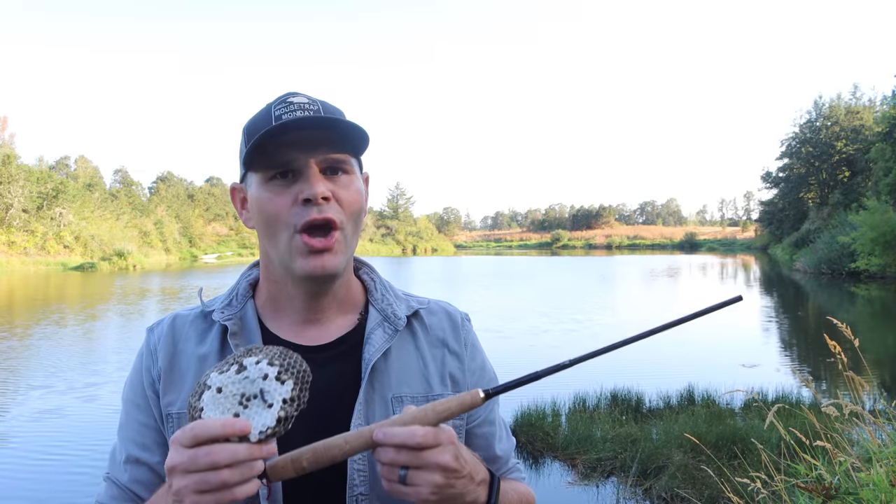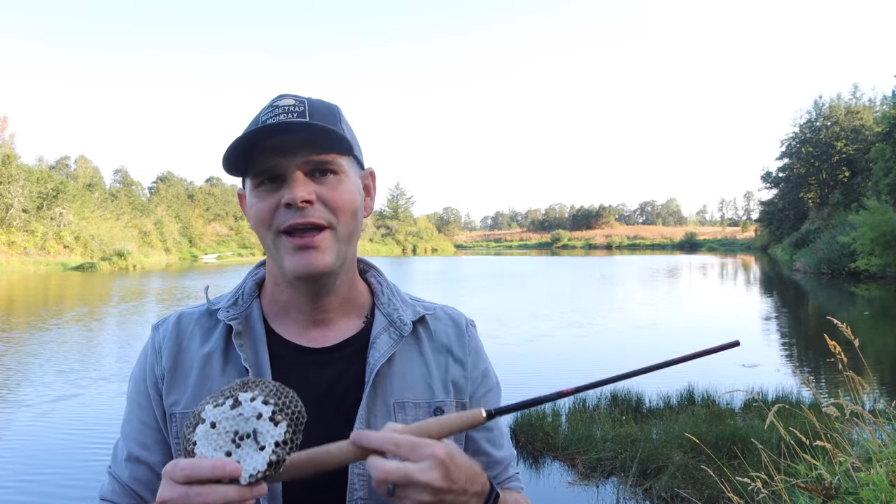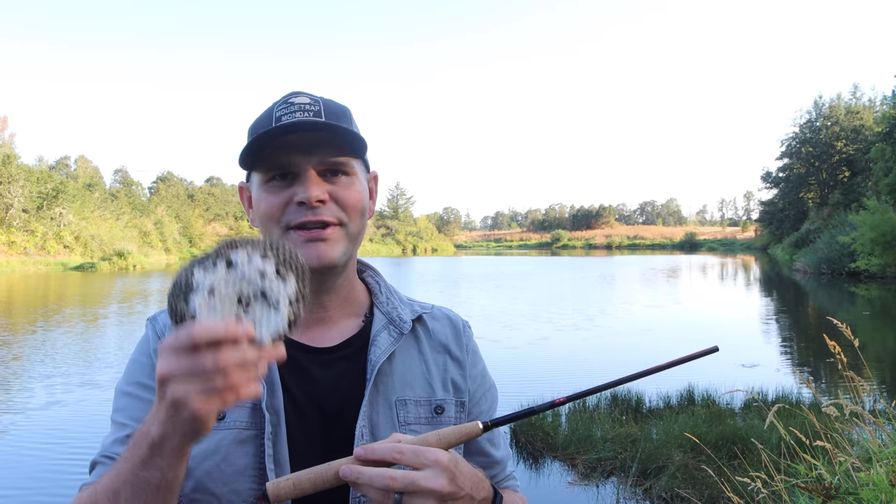Today's video is a catch and cook. We're going to go fishing for bluegill, crappie, and perch. We're going to fry them up for dinner, and to catch them, we're going to use a very special bait.